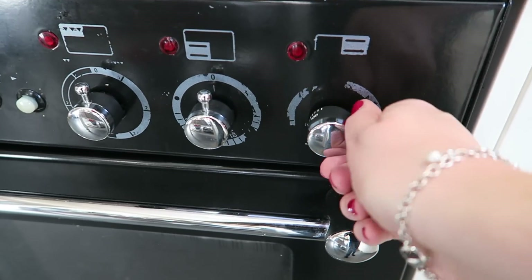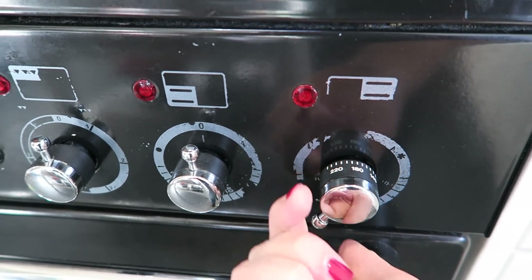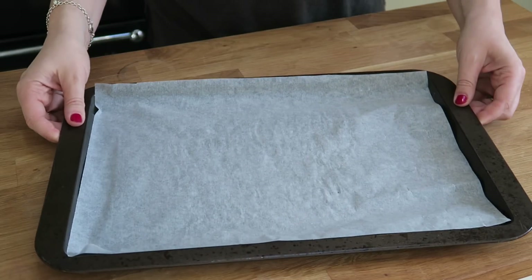Okay, let's get started with this recipe. First up you need to preheat the oven to 200 degrees centigrade or 390 degrees Fahrenheit. Next you want to take a baking tray or a cookie sheet and line it with some parchment paper.